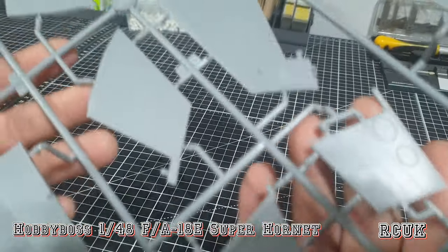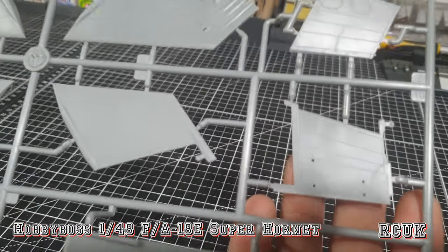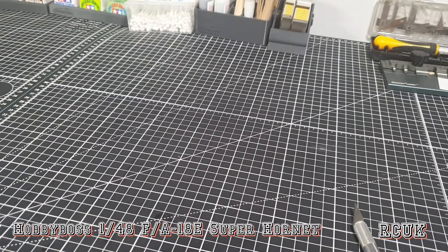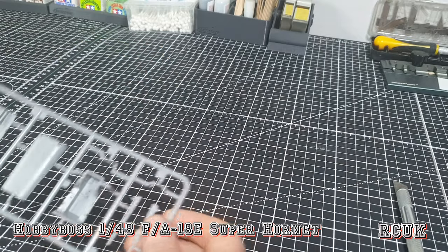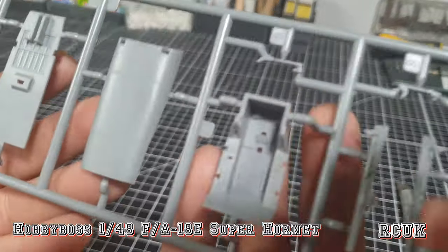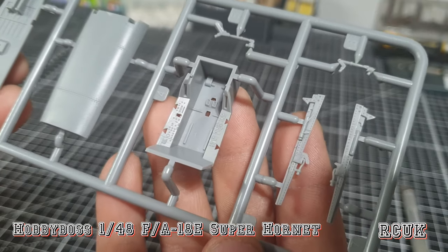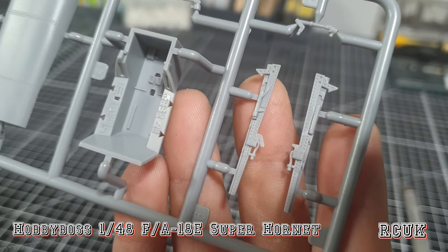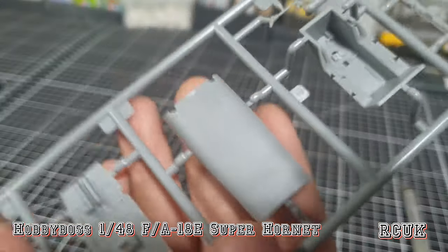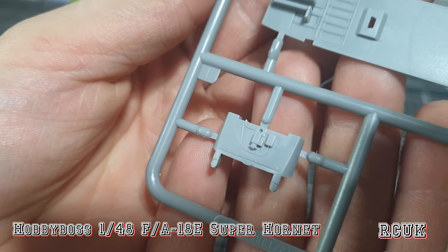I do have a reference book for the Super Hornet by SAM Productions — I'll show it briefly at the end, and can do a separate video on the book if you're interested. Here's sprue F with the cockpit tub — some basic dials, but you'll want to detail it up if you have the hatch open. I want to do this with everything open on the ground. There's what looks like the canopy rail system, an airbrake or aircraft spine part, and what I think is the back interior of the cockpit area.